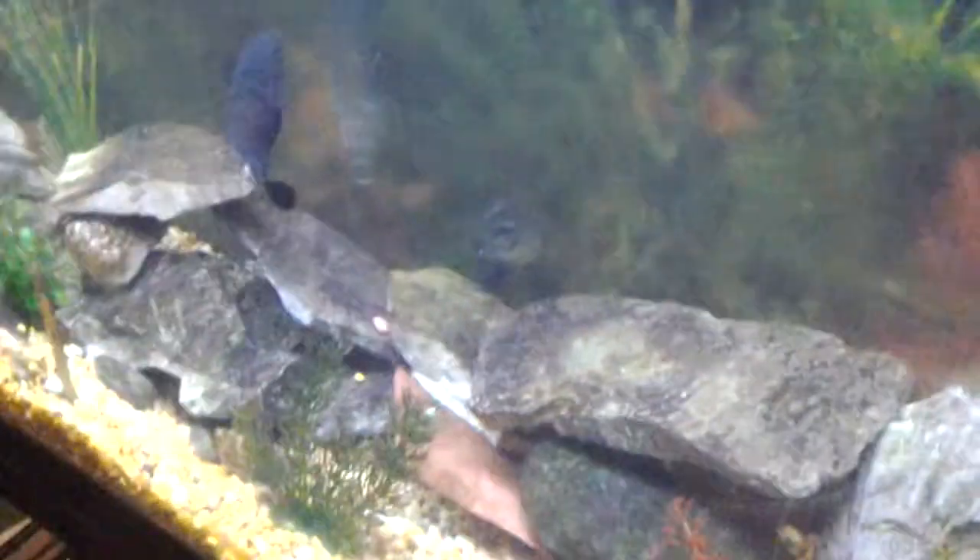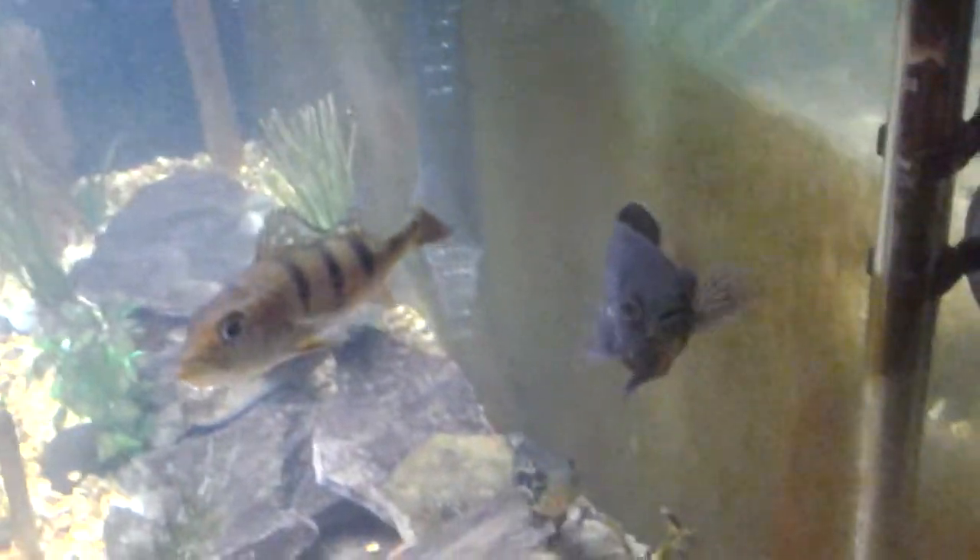What is up everyone, I'm Daniel from Michigan Aquatics and today I'm doing another unboxing for the 55 gallon cichlid tank. I bought two cichlids - they're known as starter cichlids. I'm going to see how the Oscar, the Peacock, and the Jaguar react to them. It's almost nine o'clock so let's get started on this unboxing quickly so I can get these things in the tank.